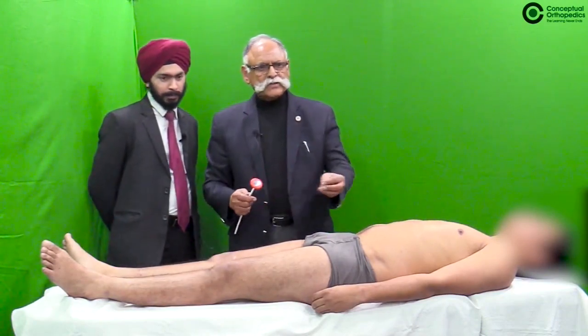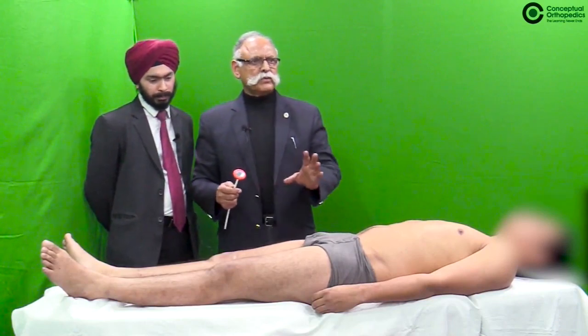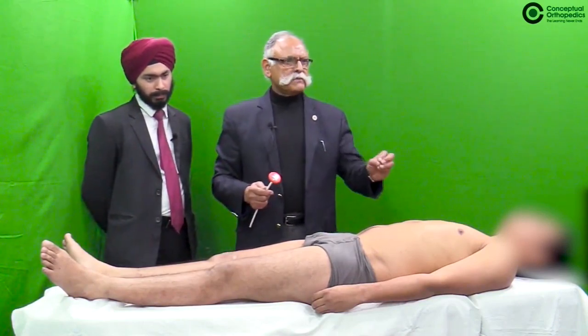Fine touch can be elicited using cotton, applied along the dermatomes. The dermatomes have to be remembered by every candidate.